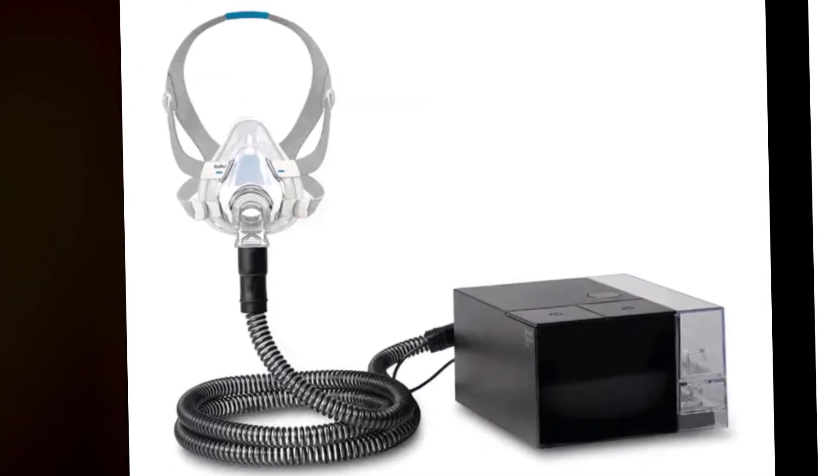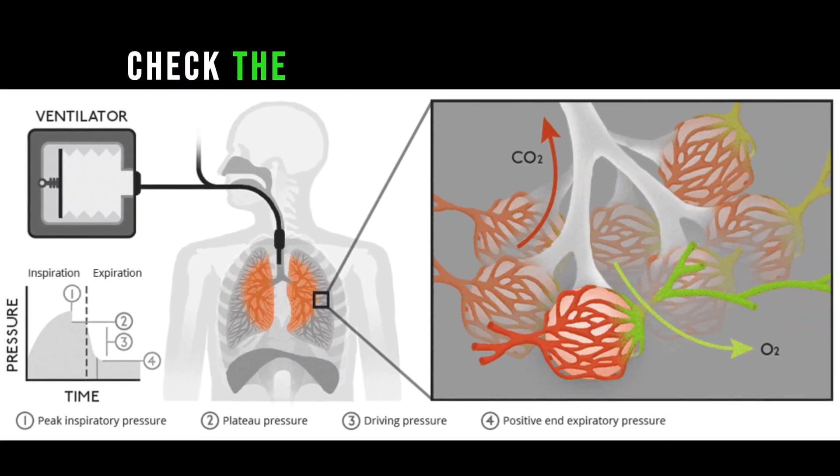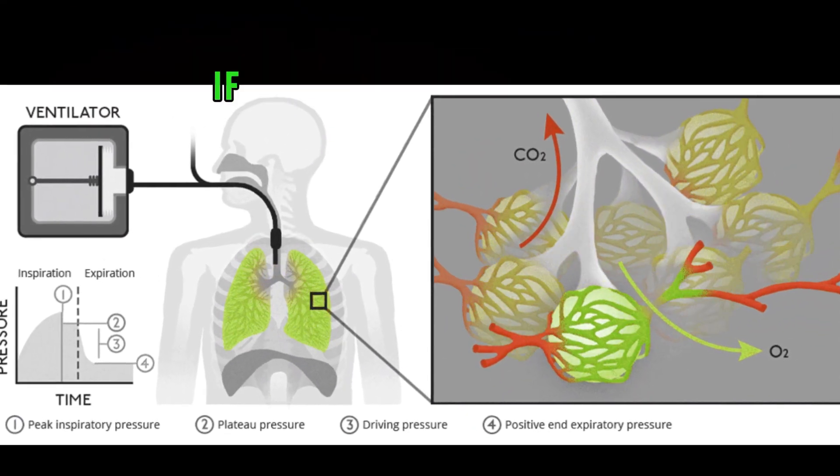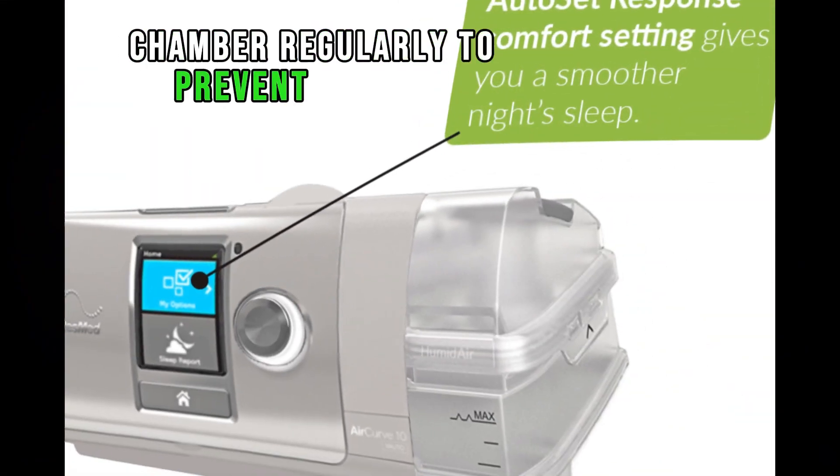Humidification issues, if applicable. If the BiPAP machine has a humidifier, check the water level and refill if necessary. Clean the humidifier chamber regularly to prevent mineral deposits.